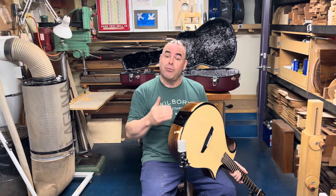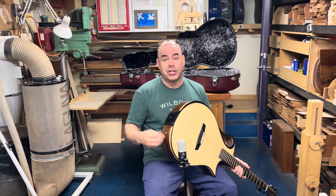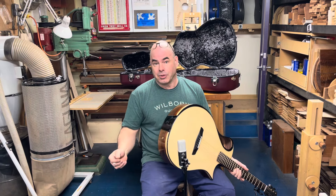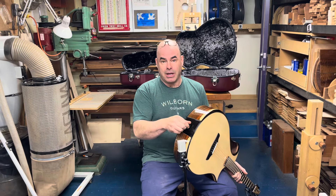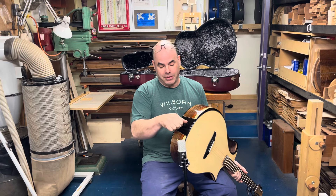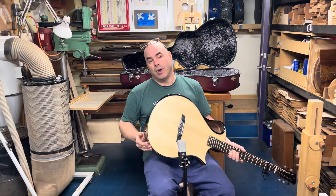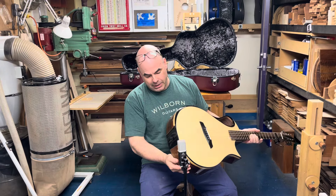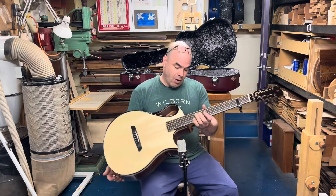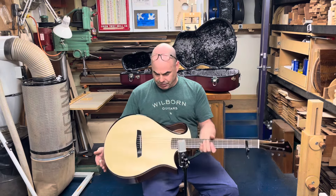He wants the option of messing around with it — maybe trying different pickups or whatever. So this strap pin here, you unscrew it and there's a cross piece. You can have it off in a couple of seconds and then reach right in and do all the modifications you want. I think it's fairly unobtrusive to the design. That's really the main difference with this particular instrument.